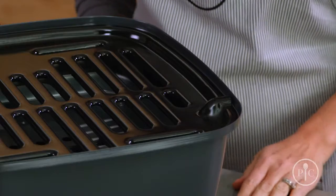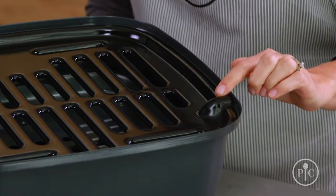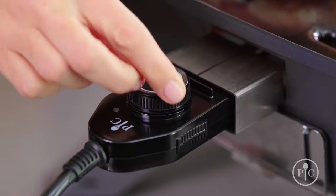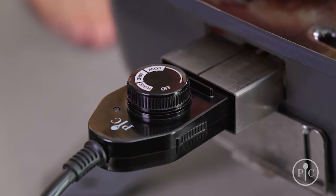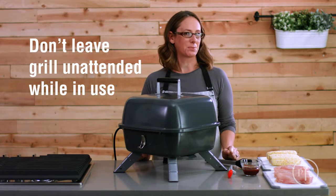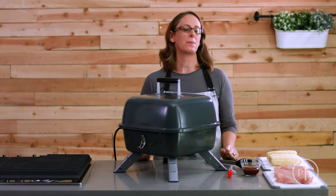Add the grill grate — for proper fit, it's very important that the bumps are over the hooks. Once it's set up, plug it in and turn the knob to the right temperature. The light will go on and off — it's just the grill cycling to stay at the right temperature. It'll only take about five minutes to preheat. You can put the grill near a hood to keep your kitchen from getting too smoky.